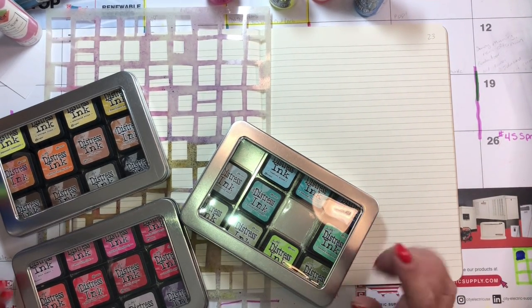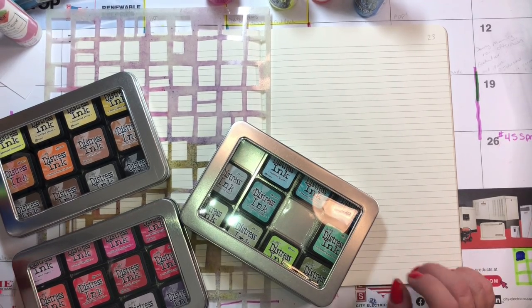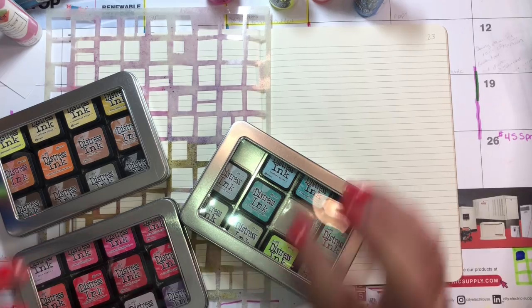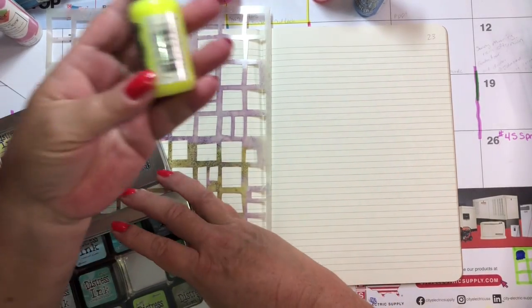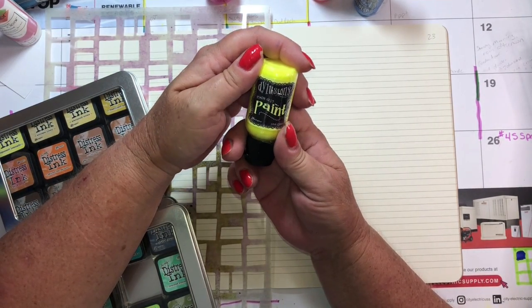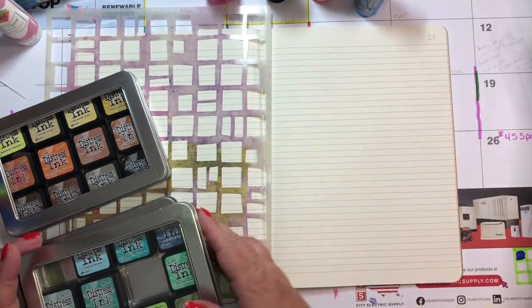They actually dry pretty well on the page. I don't use a lot of paint in my backgrounds because you have to be careful which markers you use to write on top. I like this Delusions paint because it is very thin and easy to write over. It dries pretty quick.